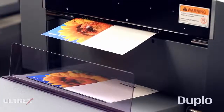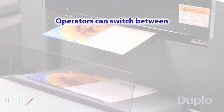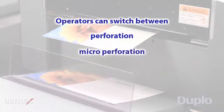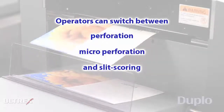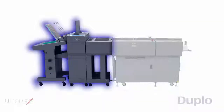The DC646 offers increased versatility to meet the ever-changing needs of the on-demand market. With the ability to perform strike perforations, the optional rotary tool or cross-perforating module can be used to produce a variety of T-perforated applications in a single pass. And to add folding to the finishing process, the integrated folding system can be added in-line with the DC646.